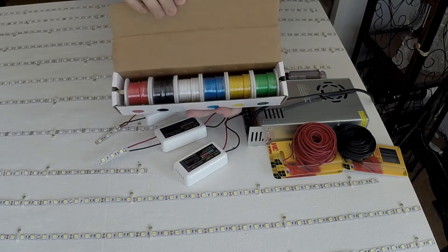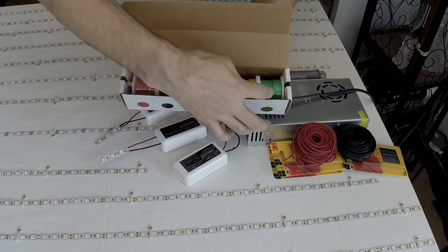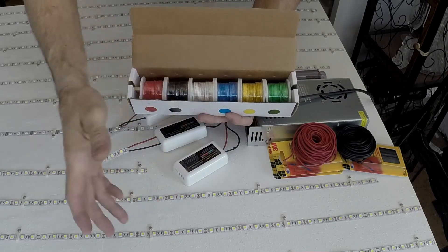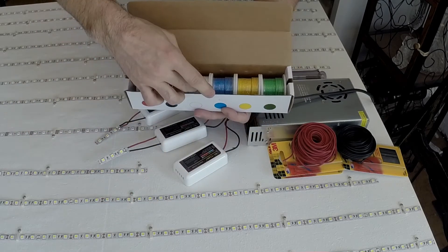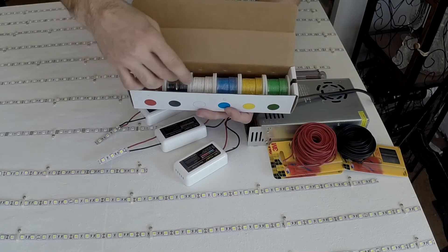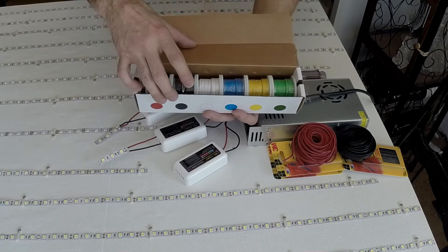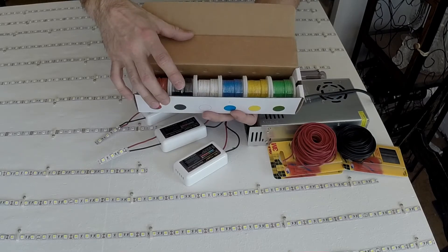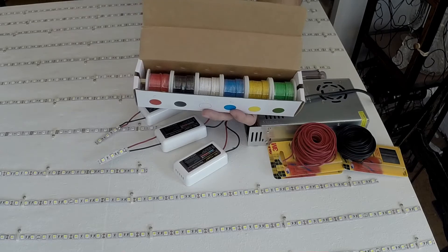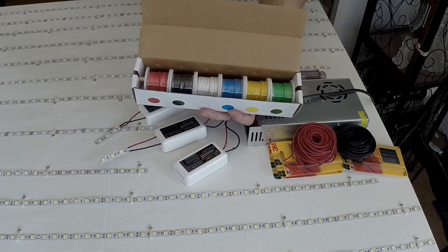For the wiring of the LEDs, I'll be using 22 gauge. I'll use red, green, and blue wire for the RGB channels, and white and black for the overall RGB strip — black being negative, white being positive. For everything else it'll be red and black. About 25 feet of each, hopefully I have enough wire.